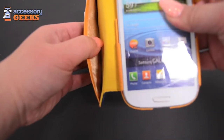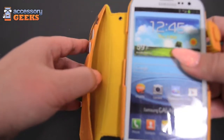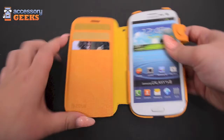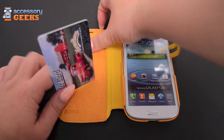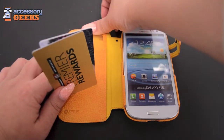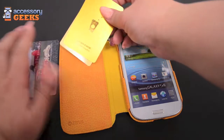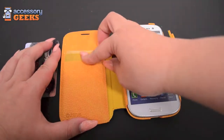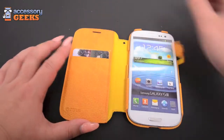There's also another slot here so you could put your ID cards, maybe some cash, or maybe some notes — anything you want to put in there that will fit. These ID slots can hold up to maybe two or three cards in one slot as well, so it's a nice convenient pouch to have.